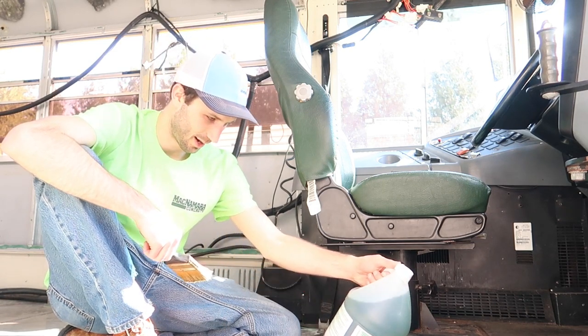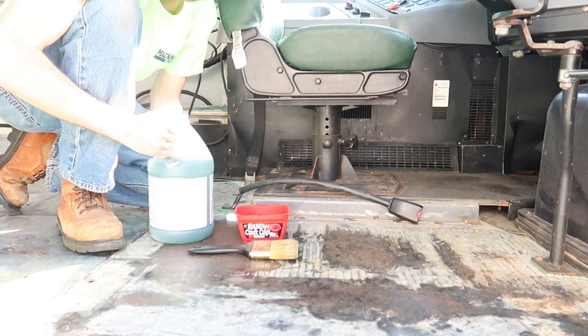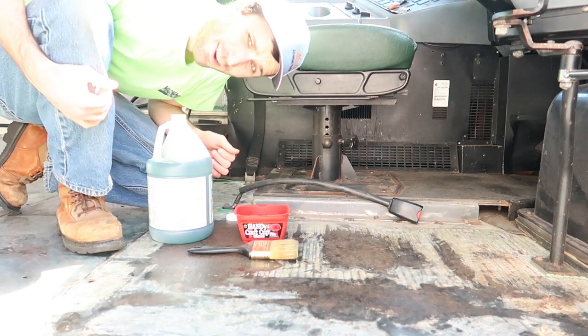That'll take a few hours to dry probably. Let's get to it. This has phosphoric acid in it, so I'm going to go get some gloves.